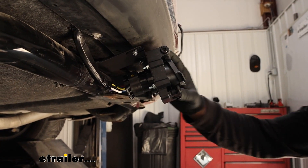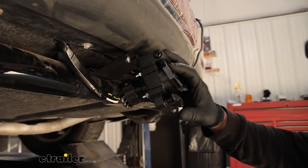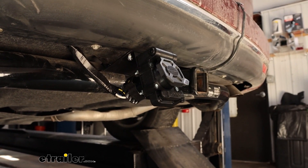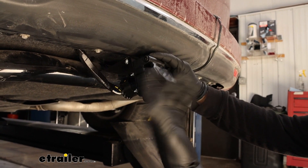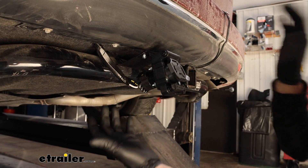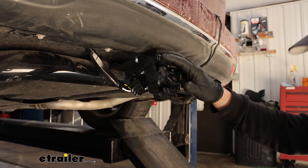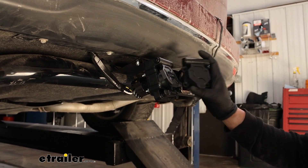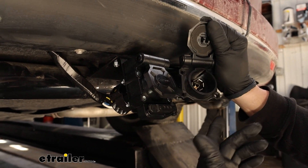There are a couple of reasons I could see a lot of people wanting to use something like this. One of them being maybe you just have an old worn-out connector — it's corroded, or you backed into something and it's busted up, whatever the case may be. Your wiring is still good, so just swap it out with this and you're right back on the road.